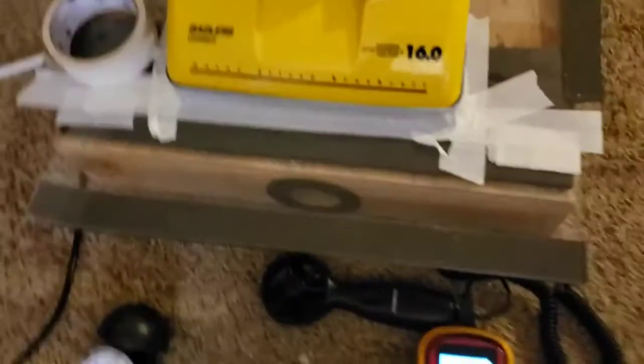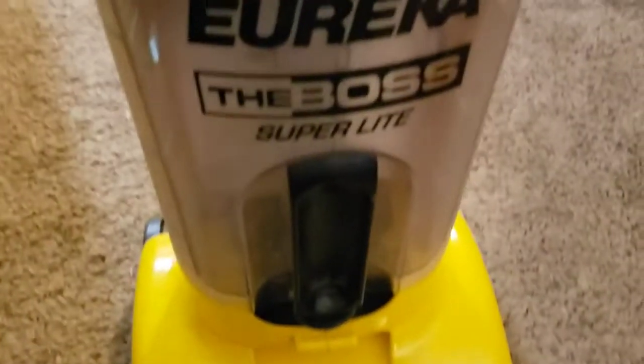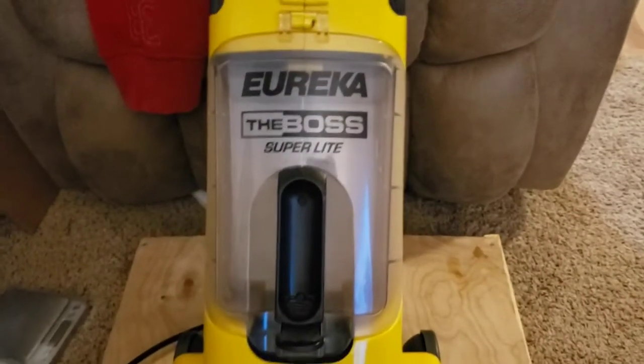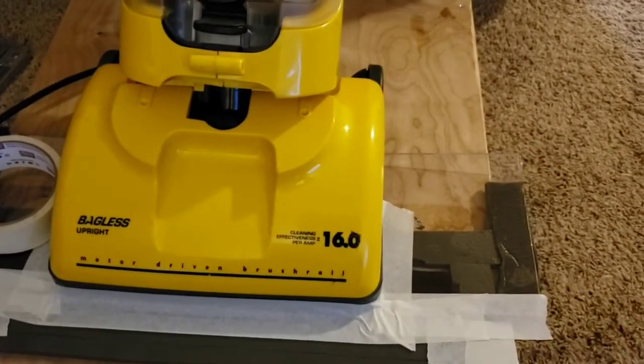Let's do the other one, and because it doesn't have the filtration, we should actually see higher airflow from this screen filter. Alright, so now we've got the one with the screen filter in place. We'll begin the testing.